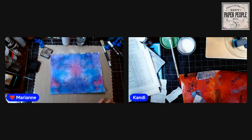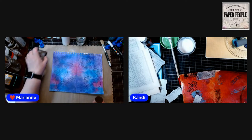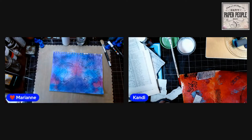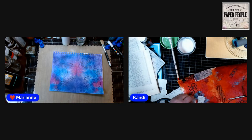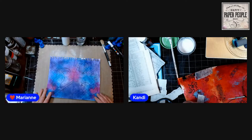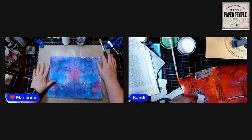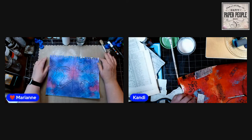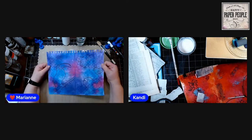Thank you Julie for reminding everybody to give a thumbs up — appreciate that. She's here all the time with me, and the other admins are here rotating too. Okay, now comes the fun — we get to collage! What we're going to do is collage the negative space.